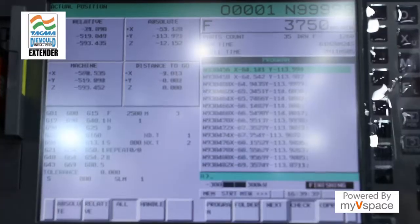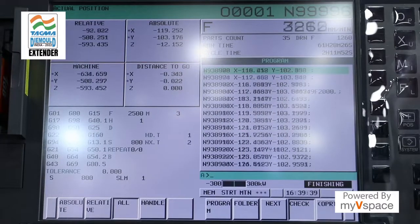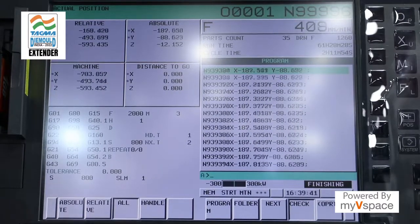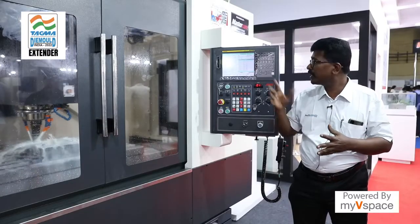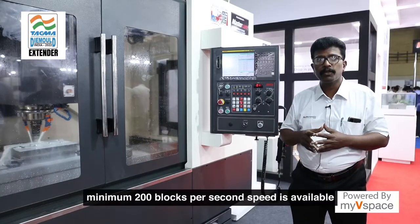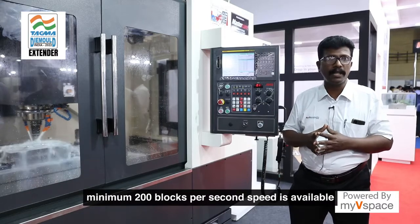We are offering the FANUC M0 Plus controller, which is very much suitable for mold making applications. The processing speed is very fast, and the look-ahead blocks — a minimum of 200 blocks per second speed is available.